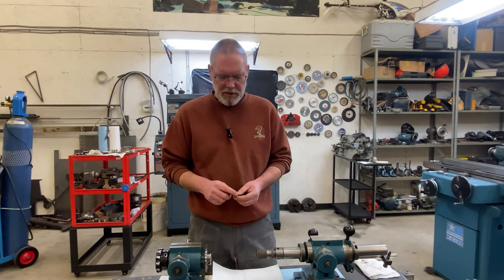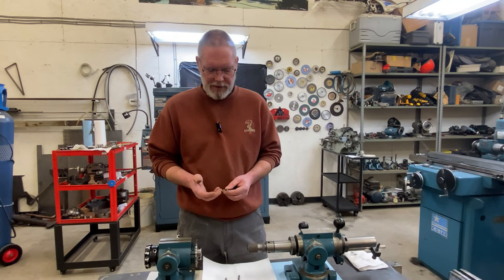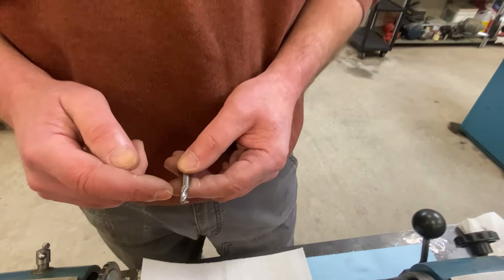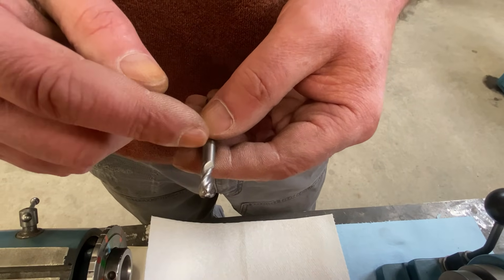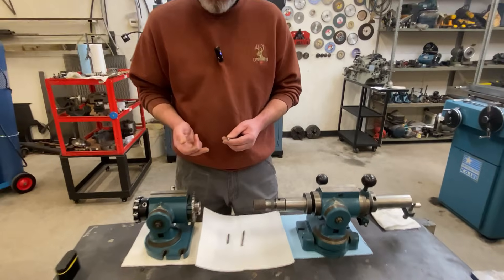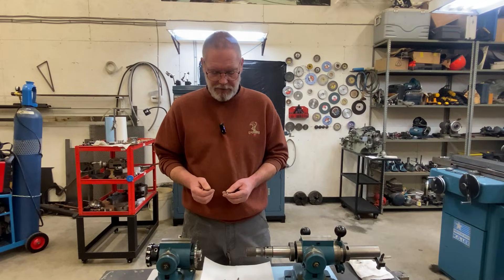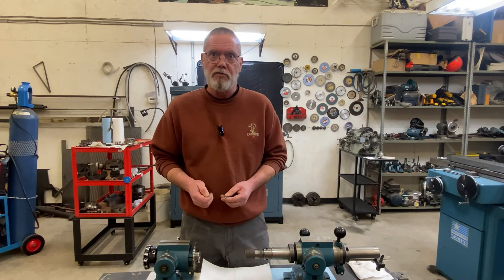We're going to start by sharpening the sides of the end mills and then work our way to the end later. The reason for that is that the damage is normally worse towards the end of end mills. And by doing the sides first, you can choose at which point to stop removing damage and then just bring the end up accordingly. Whereas if you were to do the end first, then you're committed to removing any damage that's there.